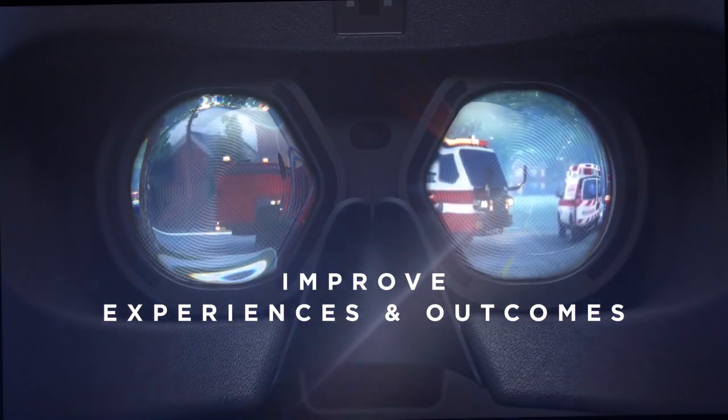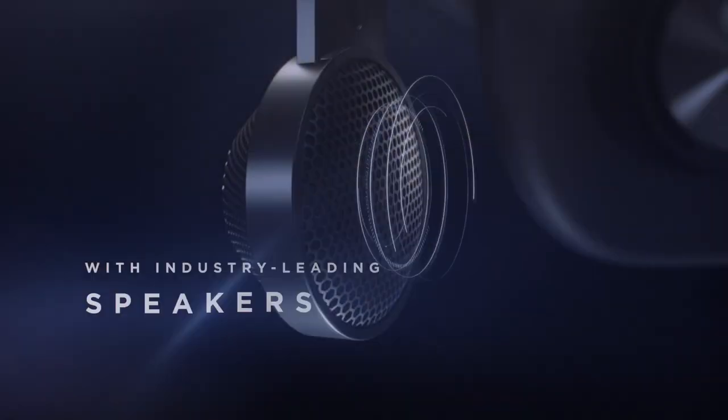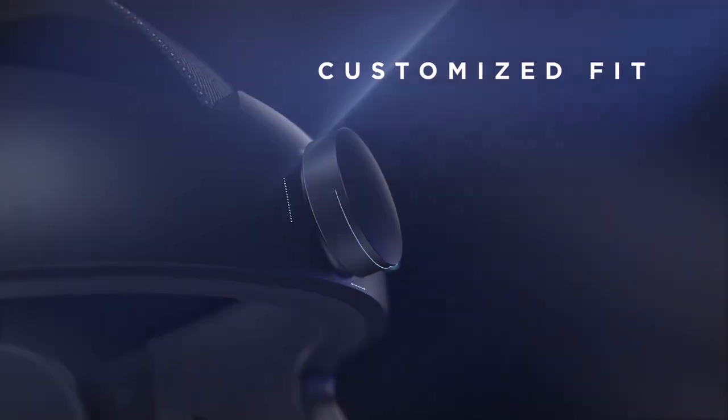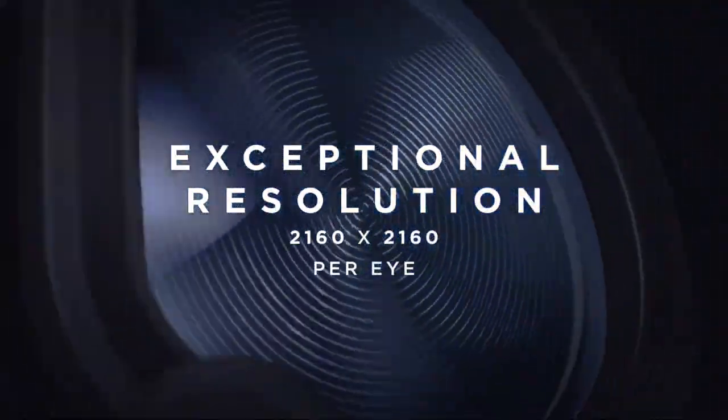The Bite Size Beginner's Guide to the HP Reverb G2 will include absolutely everything, including how to connect it to your PC and how to best optimize all the settings in the software so you have the most comfortable and optimized experience possible — so you can, for example, avoid any latency of any kind.